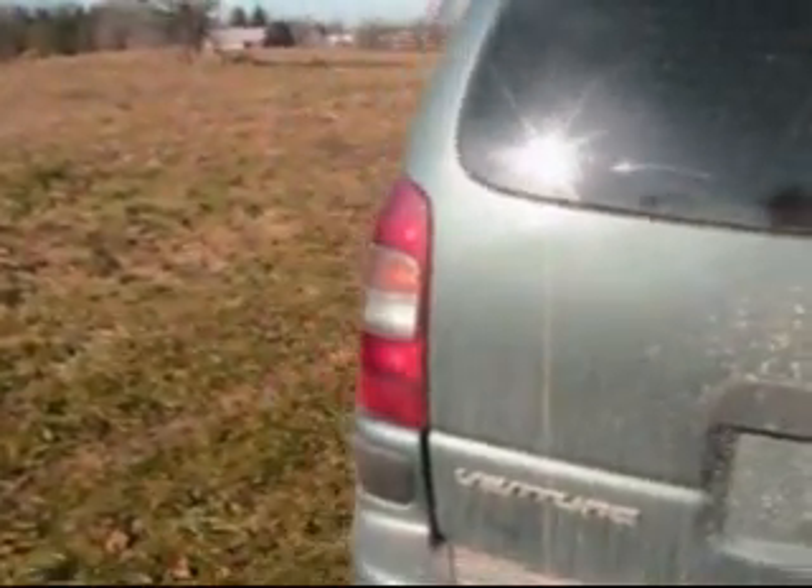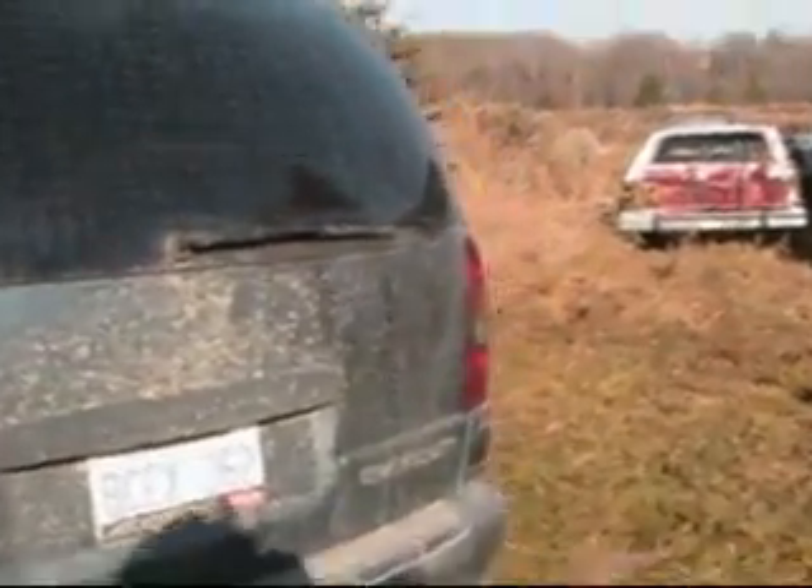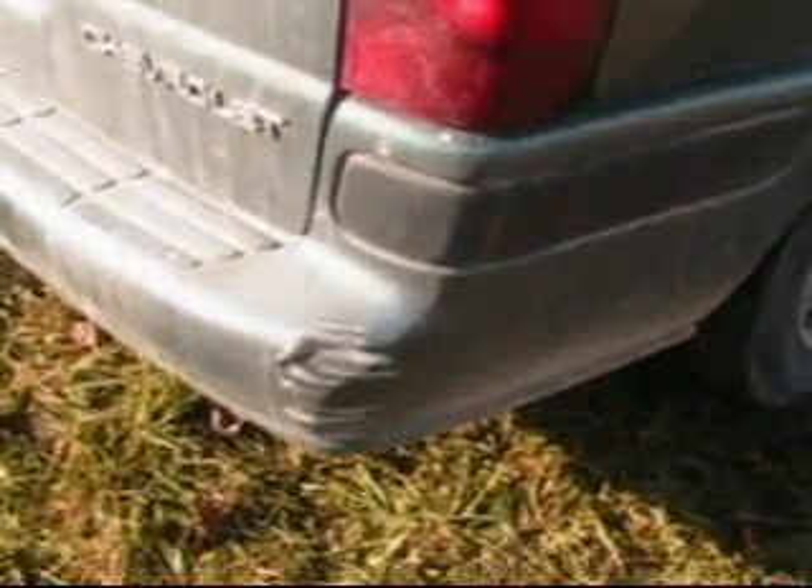Alrighty guys, there you have it — the installation of a taillight on a Chevy Venture, Pontiac Montana, Oldsmobile Silhouette, and all those other fine pieces of art that GM has made. That works. Now all I gotta do is fix up the back bumper — a little scuff here. Did you enjoy that, Allie?